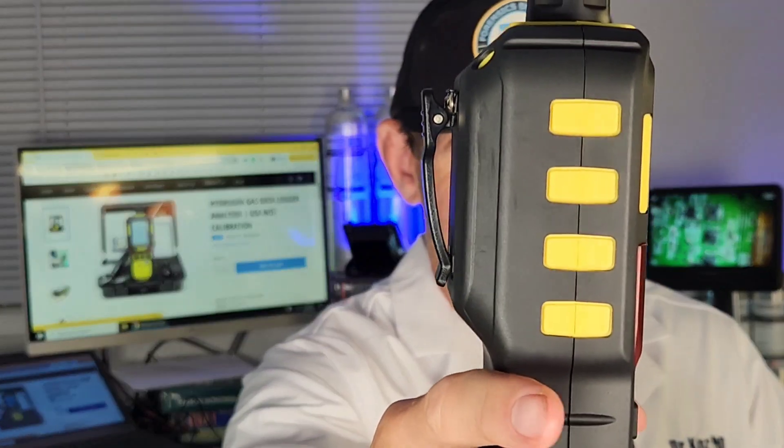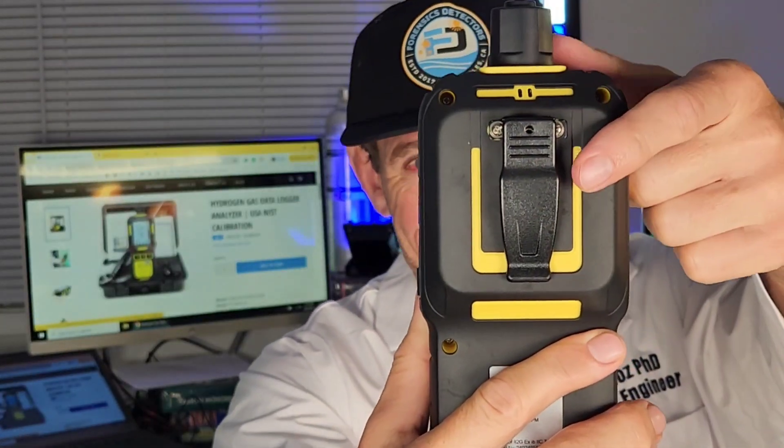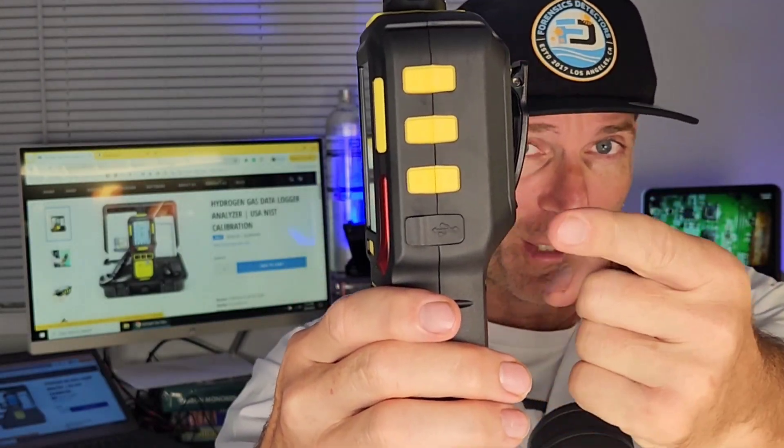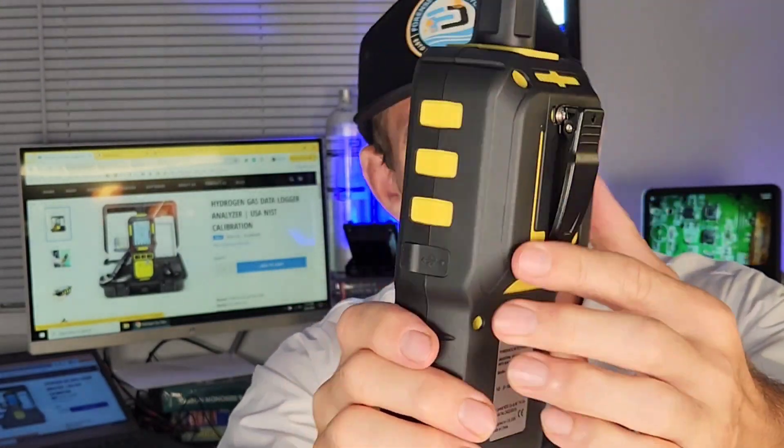There's the side profile, and the back profile with an alligator clip that also comes off. The other side profile features a Type-C USB recharge and data cable, and the beautiful front with nice fat rubber buttons — perfect for any finger size, large or small. It is housed in a strong rubberized ABS housing.